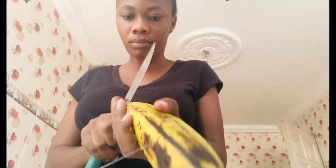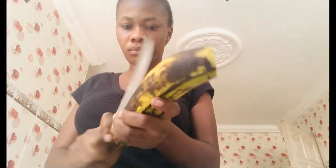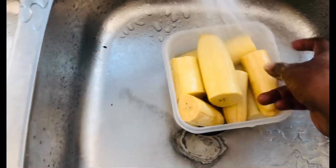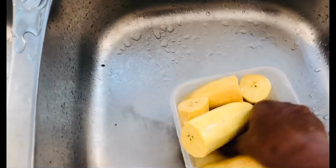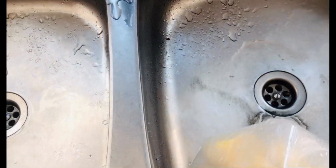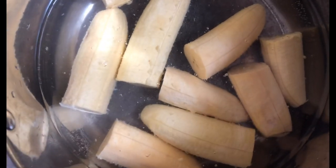Okay, we start with the plantain — this is the ripe one. I start peeling it off. I'll peel everything off and then cut them into two. So this is how you cut the plantain — I just cut them into halves. Then I'm washing it, pouring the water away. Then I put my plantain in the hot water, so it's on the fire right now.